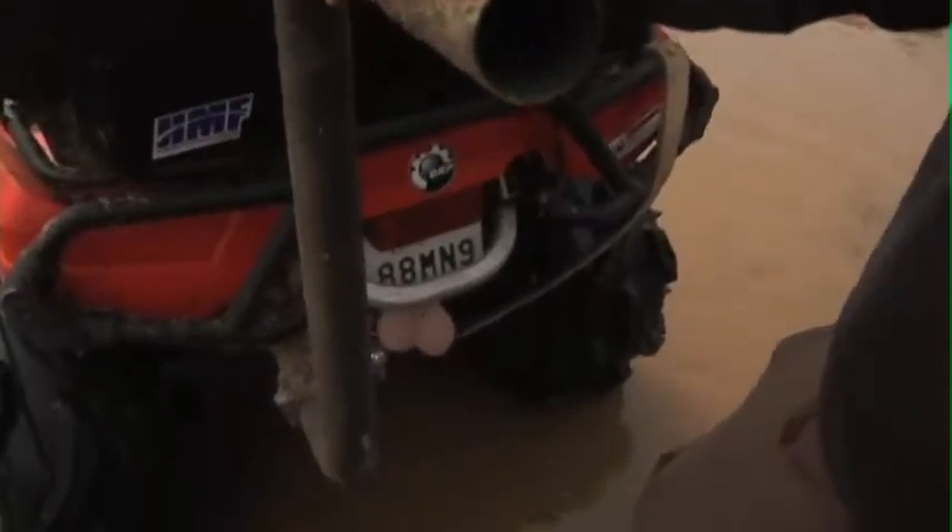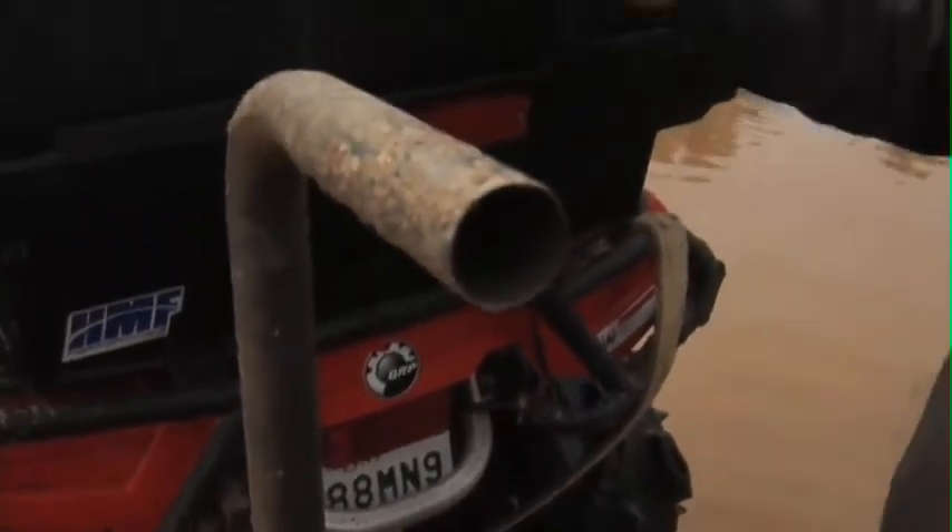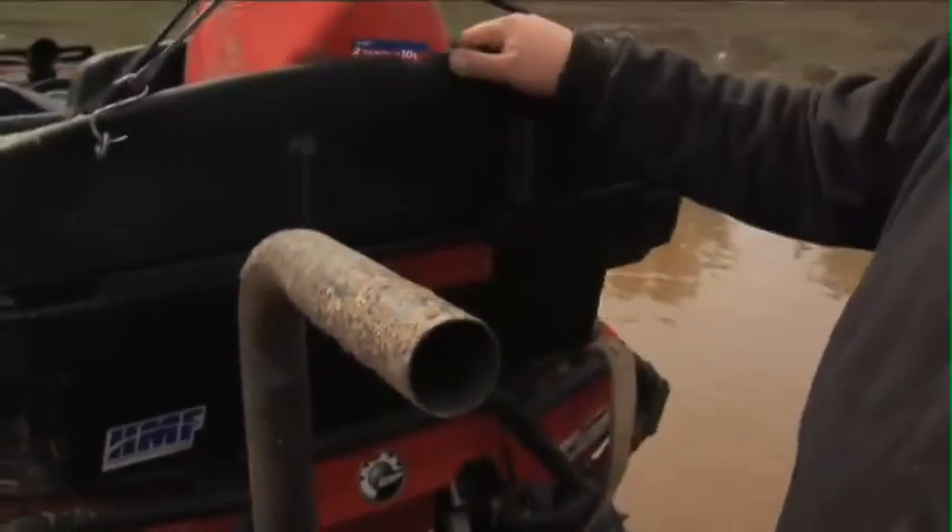This also helps in deep water and or mud — mostly water. It keeps water out from the exhaust which is lower here, and it helps me a lot. Basically I can go up to here without getting water into my engine.